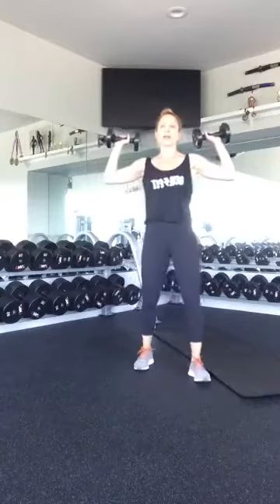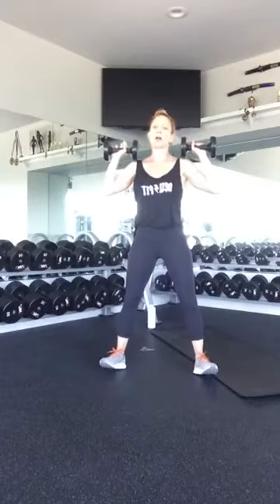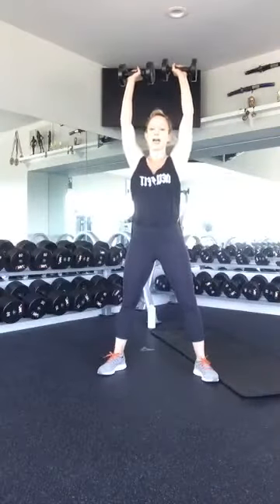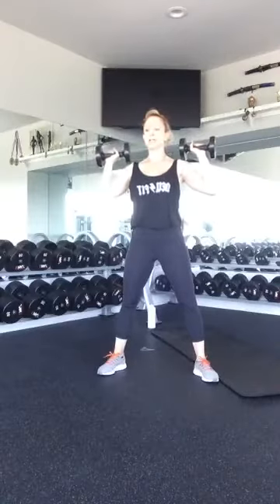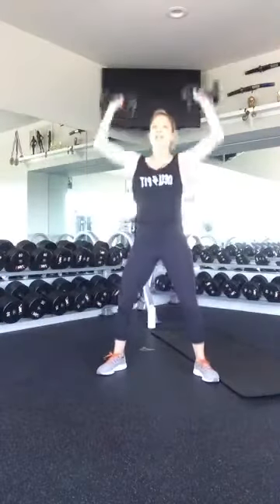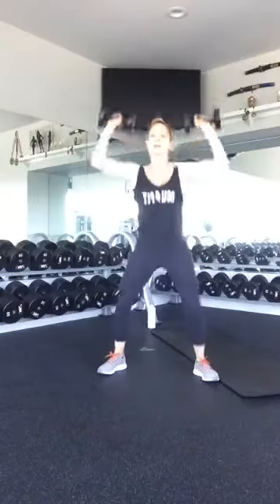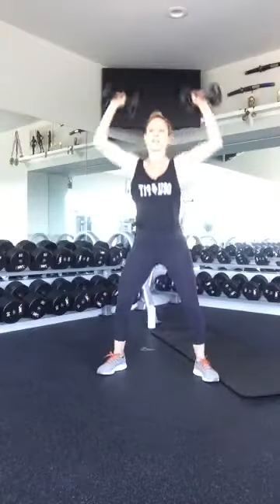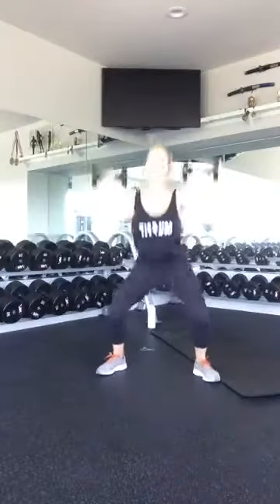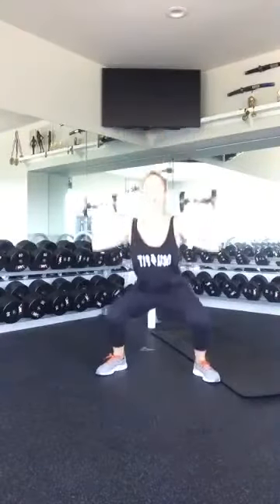Go ahead and pop those weights up. Get into a nice squat position — feet slightly wider than shoulder-width apart, weight in your heels. You're going to drop down, and as you come up, press overhead. We have ten squat presses. Ready? One, two, three, four, five, six, seven, eight, nine, and ten. Awesome.